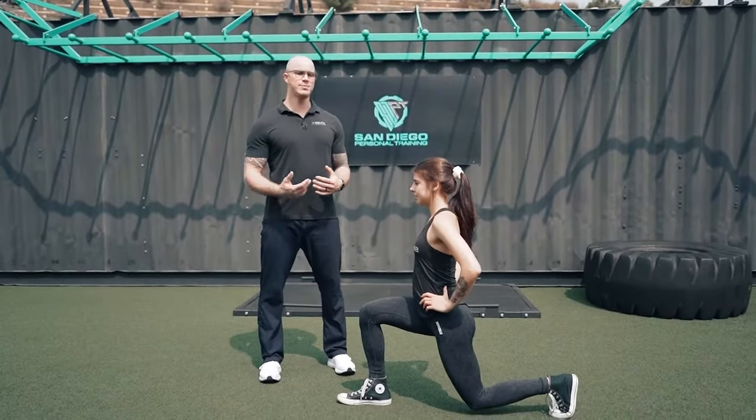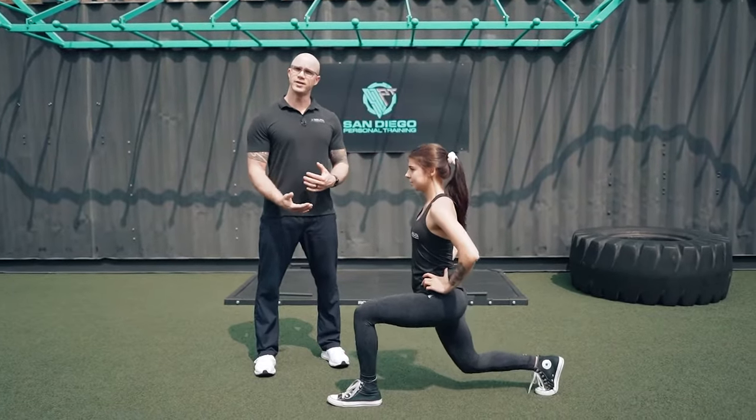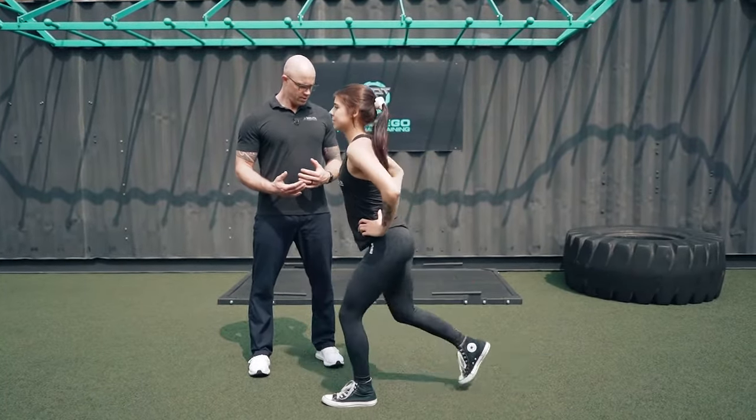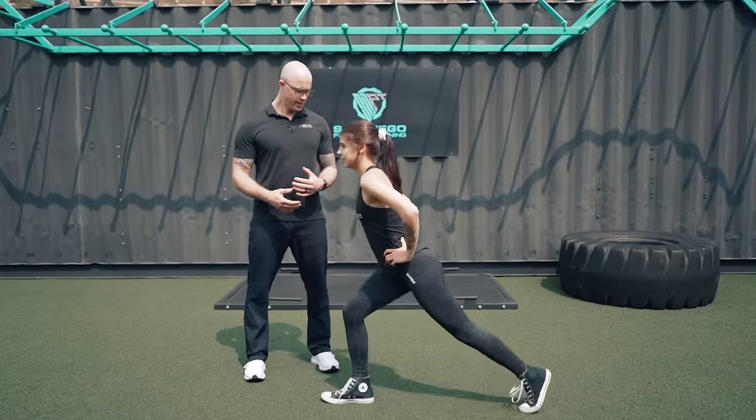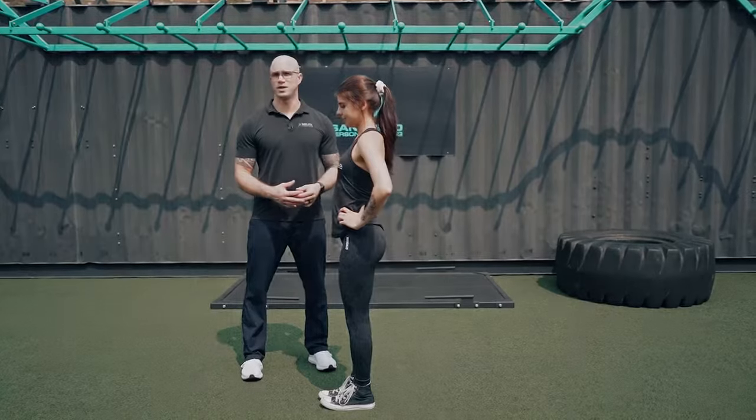It's important when you do this one to keep the back nice and straight. The knee should go down to about 90 degrees. And that's how you do an alternating reverse lunge.